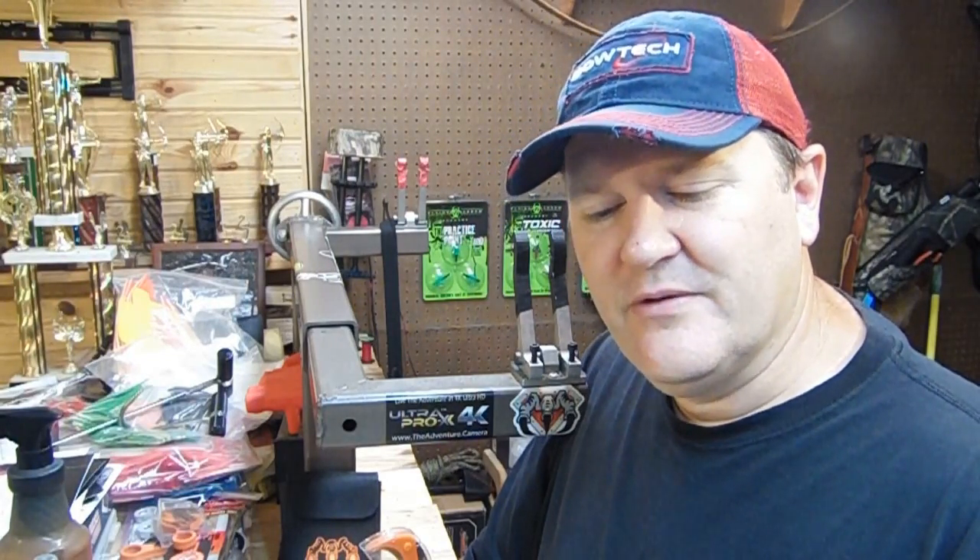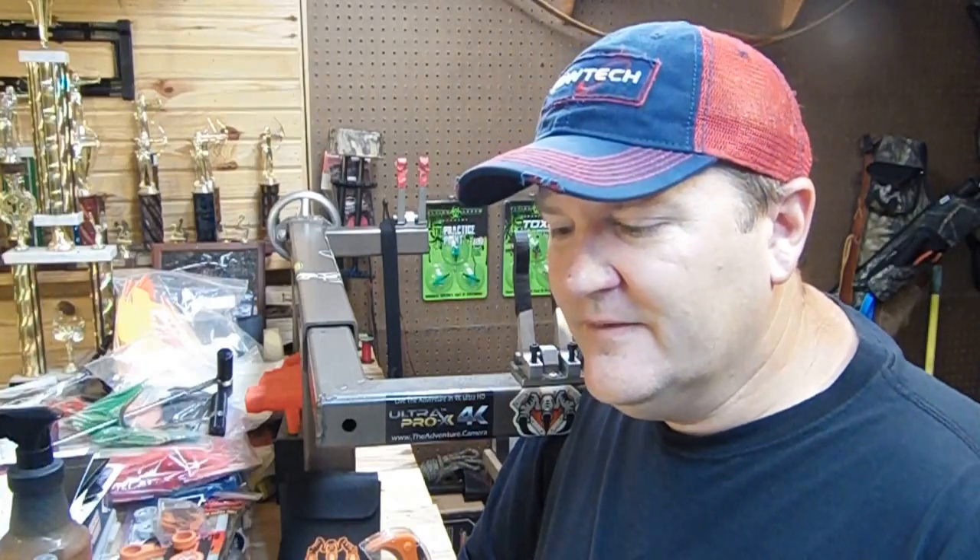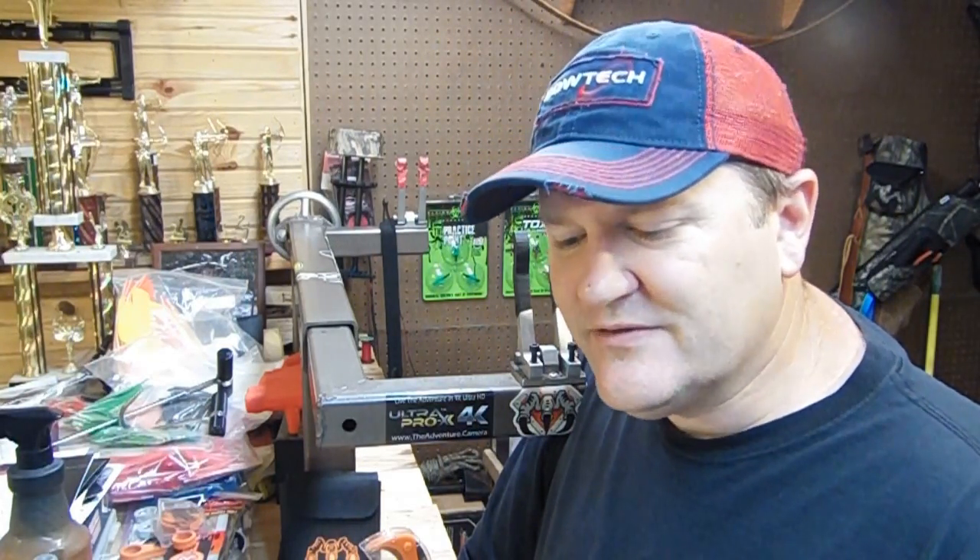I just ordered some competitor broadheads so we can put them up against the Flying Arrow Archery Toxic Broadhead, and just to get those things out of the package is like a half a day event just to get them together — they're like a puzzle, some of them are. They don't come with broadhead wrenches, you don't get anything extra with it, you get three broadheads, and most times they're not even put together.